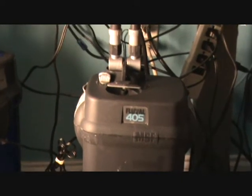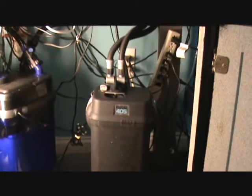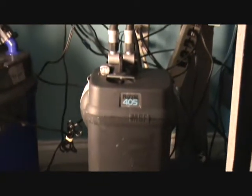Picked it up for 80 bucks. It pays to get to know some of the owners of these shops. If there's any advice I can give anybody — just frequent the shops, man. Talk to the owners, talk to the managers. You wind up getting deals. One of the managers set up a saltwater tank, had this on his tank for about a week, didn't like it, so he couldn't sell it for full price. Because I'm in there all the time buying stuff, I got it for 80. The other Fluval 405 on my 46 I got for 60. There are deals out there to be had, you just gotta look for them.